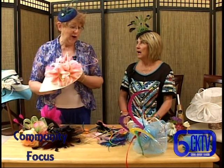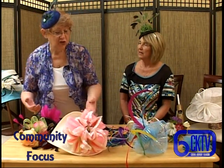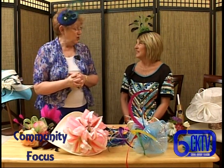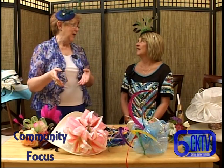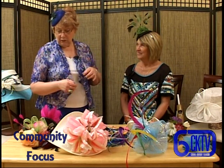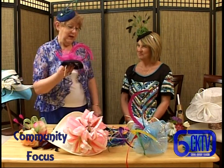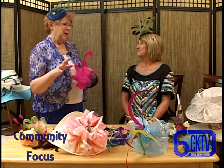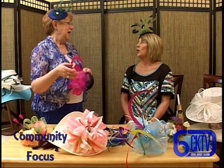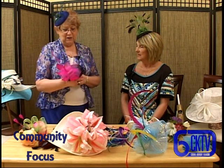Someone might come in and say they want this but need a different color - so you can customize it. This week I met a young lady at the Artist Barrel from Massachusetts who was having a derby party back home. She has a yellow dress and told me what color she wanted. I didn't have any yellow bases but I do special orders - I normally have them send me a picture of their dress and tell me what colors they want so I can tie it in. She wants something a little sophisticated.